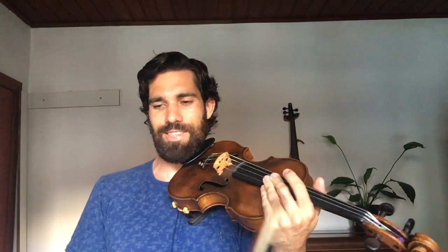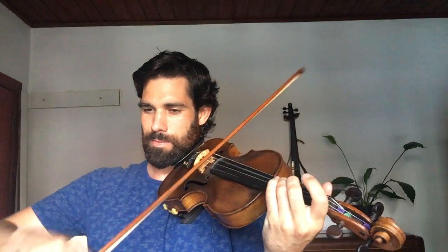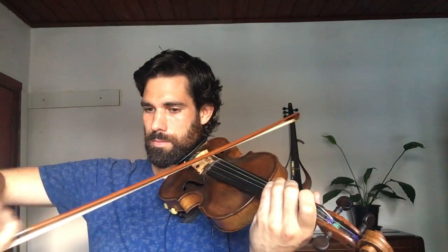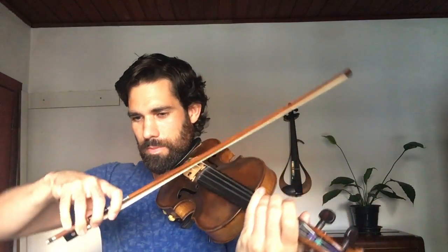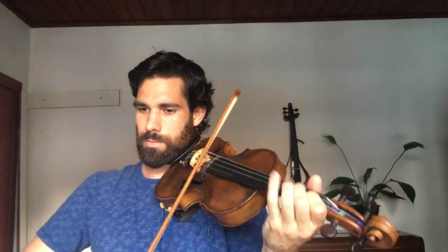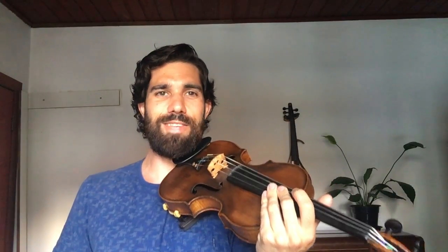Here comes the hard piece. Let's see how I go with the D flat. And the slow tempo, it's okay.